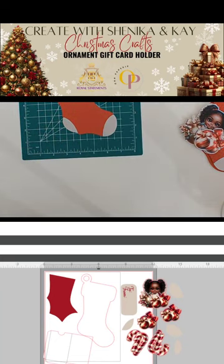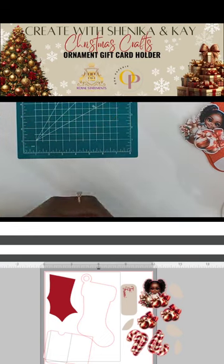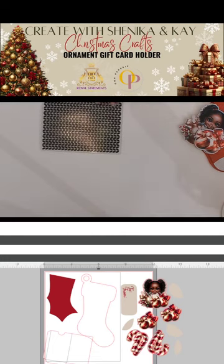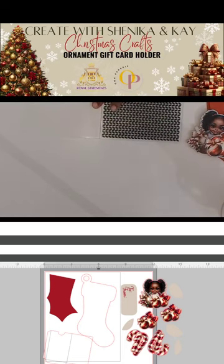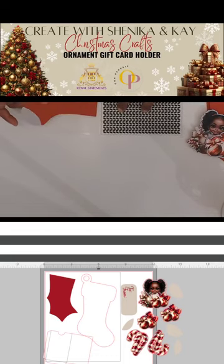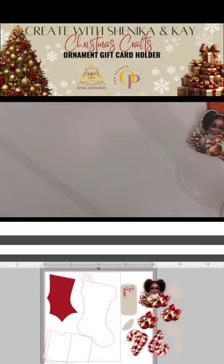The next step is to add some texture to the stocking. We're going to place it in what we call an embossing folder — it's basically a folder where one side is debossed and the other side is raised. You can use several different types of die-cutting or embossing machines, but tonight we're going to use the Sizzix.